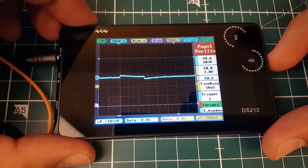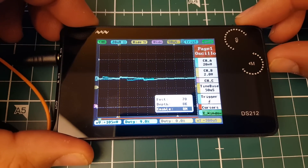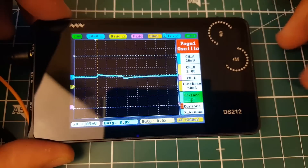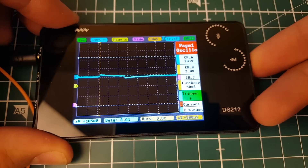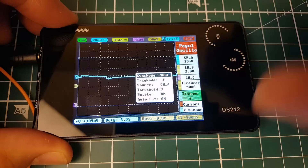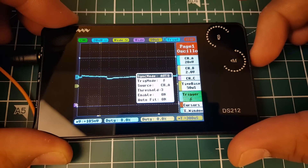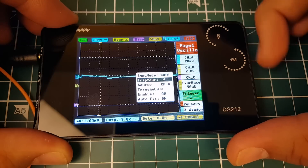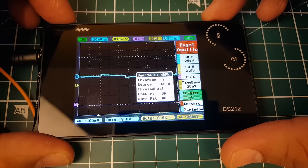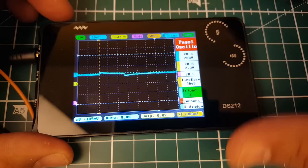Let me show the trigger menu — you push down on the selector to choose from the menu. There's trigger mode: auto, normal, and single. Single will capture the first trigger it sees. We want auto trigger mode. You can see it says 'stop' when triggered, then click to continue. You can stop and start to examine the signal.